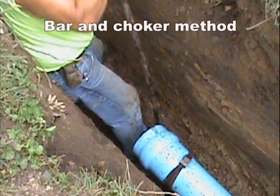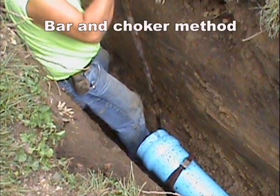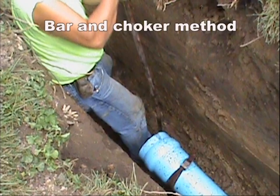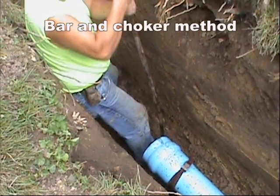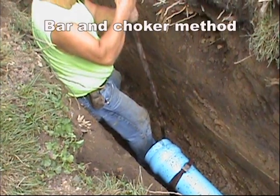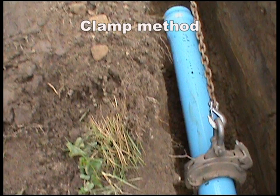Several methods can be used to set the joint. Attach a choker to the bell of the pipe that was assembled into the previous bell. Using a bar, pull back on the pipe until the joint is set. This method works well on four and six inch pipe. For larger pipe, a clamp around the pipe can be used as an anchor point. Pull back by attaching a chain to the clamp and use an excavator or similar piece of equipment to apply backward pressure.